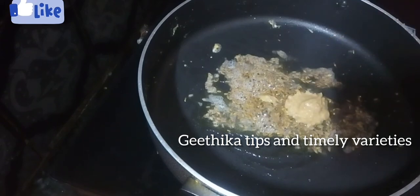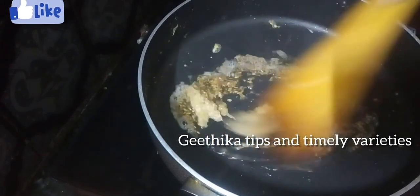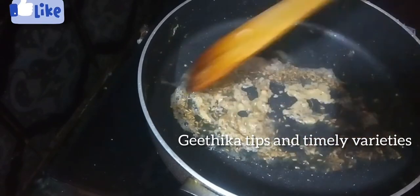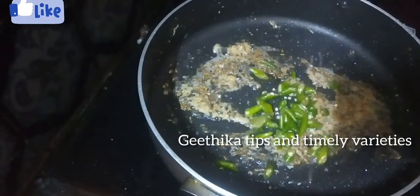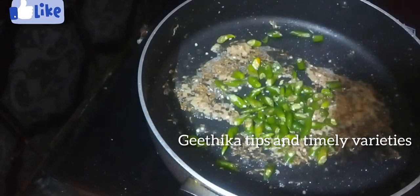We add the ginger garlic paste in the sauce, and we add the sauce.